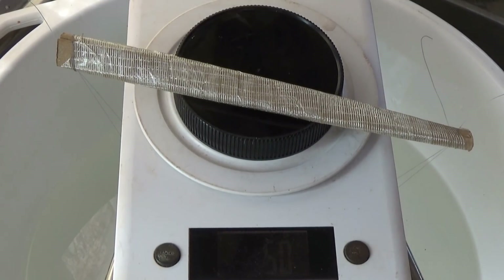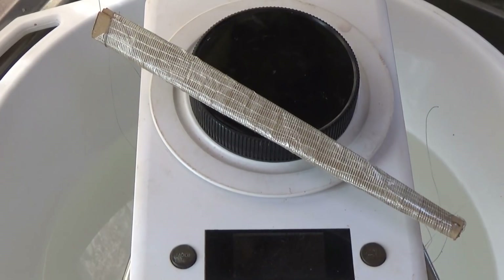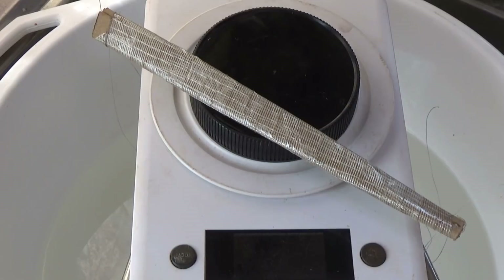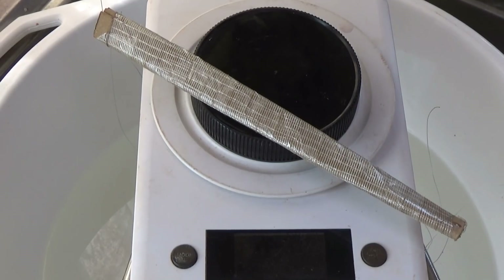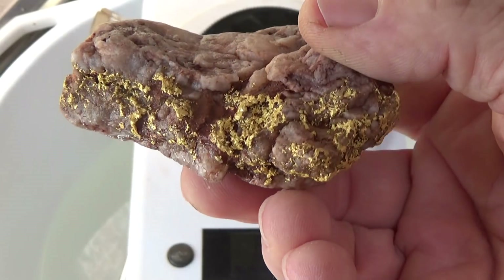Now we have our dry weight and our wet weight, and it's just a simple matter of doing some maths. On the first one we have 237 grams dry times 1.9, then the wet weight was 176 grams times 3.1, which gives us 545.6. We subtract 450.3 from 545.6 and we're left with 95.3 — that's basically a little bit over three ounces.